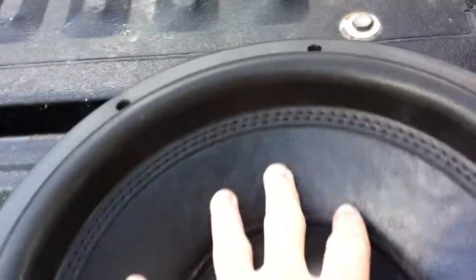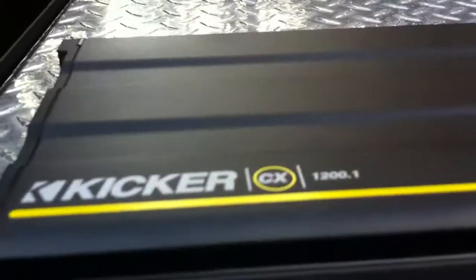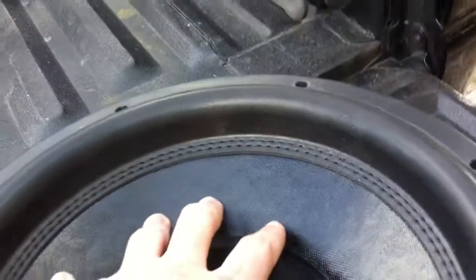These speakers are built to take some power. He's been breaking them in on a 2400 watt at 1 ohm — 1200 at 2 ohm Kicker amp, their new efficiency amps, they're kind of small. So they're definitely broken in and they're still hard to push down.